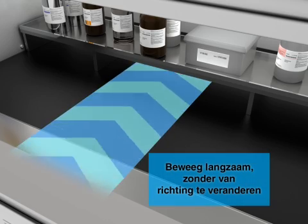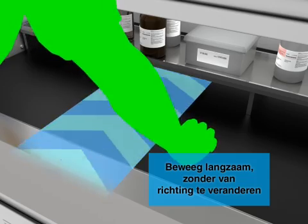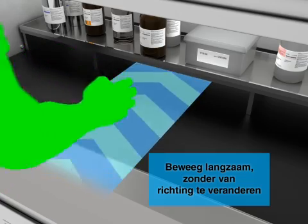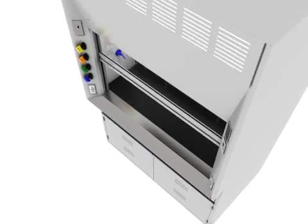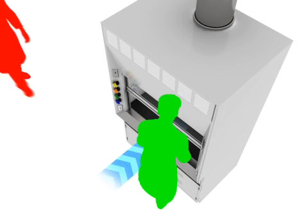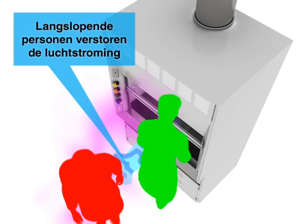Use slow, direct movements when working at the hood. Foot traffic around the hood also disrupts airflow, so minimize movement in the area.